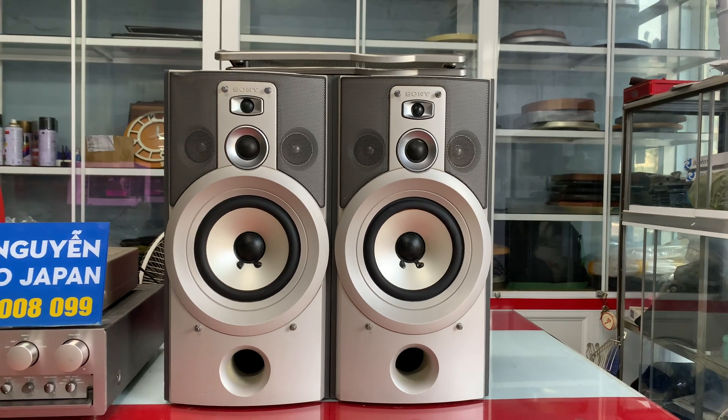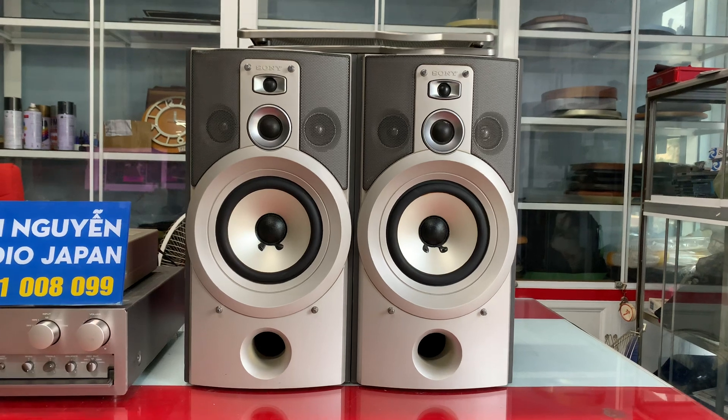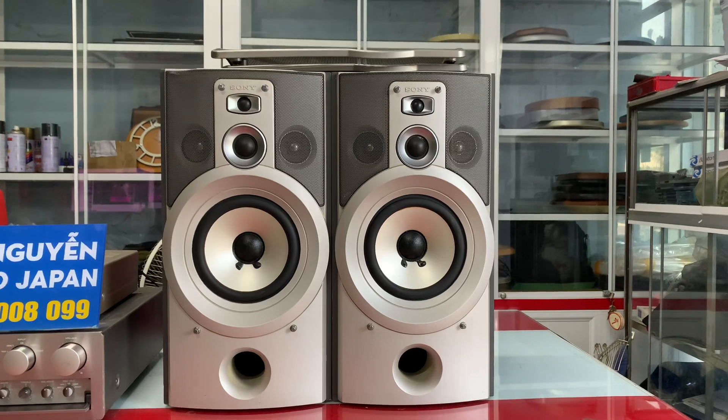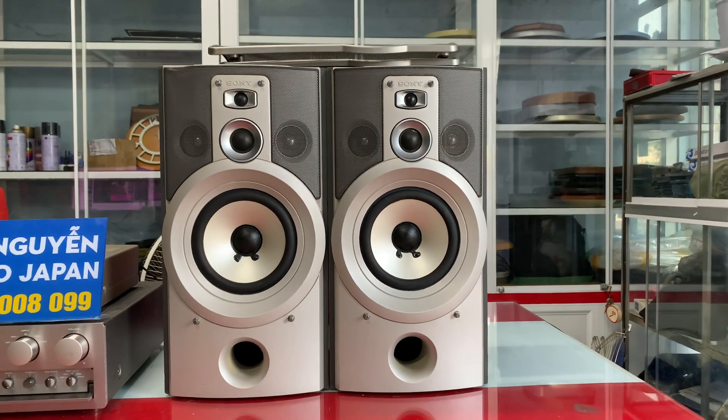Sony lúc nào cũng vậy, thiên bát, cho chất lượng tiếng bát rất là dày và chắc. Mình có thể nghe nhạc vàng, nhạc trẻ, lẫn nhạc đen đều ok. Và đặc biệt cặp loa này lên tới 5 đường tiếng, chép rất là vàng và bén. Đáp ứng đầy đủ bát và chép cho mình nghe nhạc.